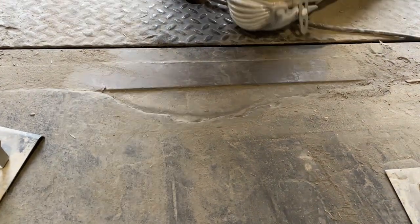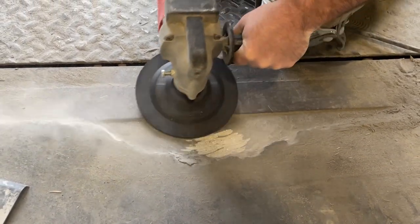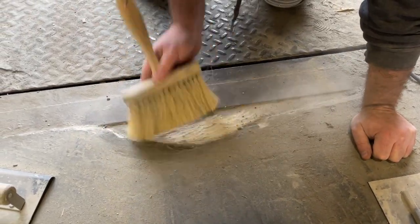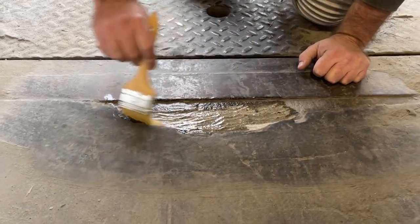Before you apply TDQ, you want to mechanically prepare the surface using a wire brush, grinder, shot blaster, scarifier, or another means, just to make it clean and sound. We swept out the area and now we're mechanically preparing it. You do this by sweeping and vacuuming — you just want to remove all the dust and debris so you have a good bond.